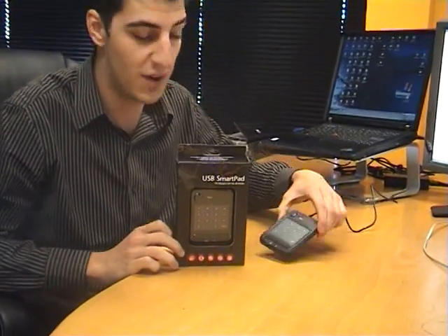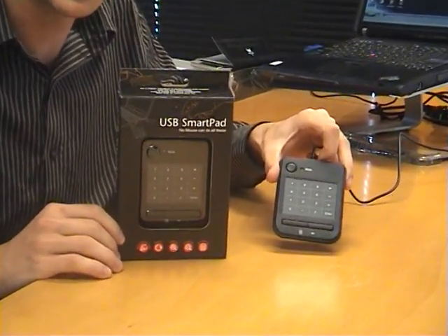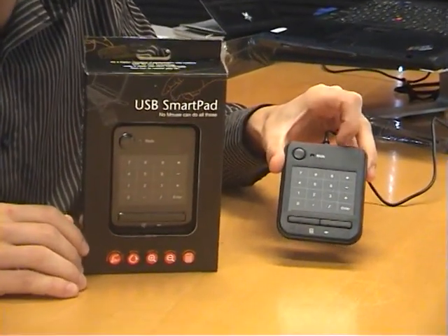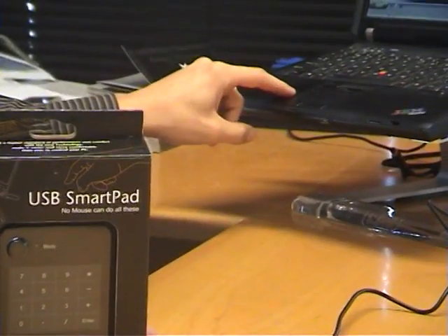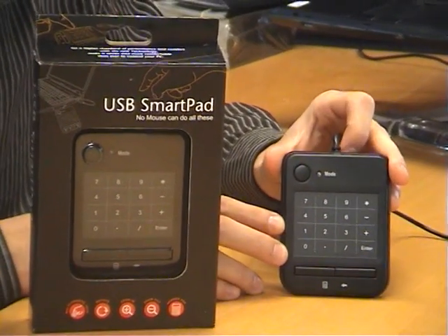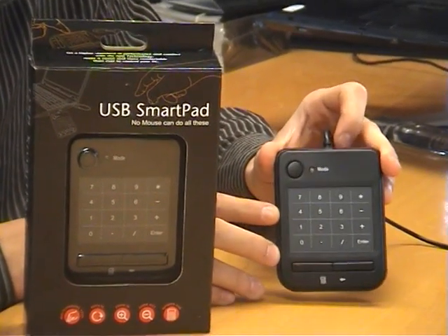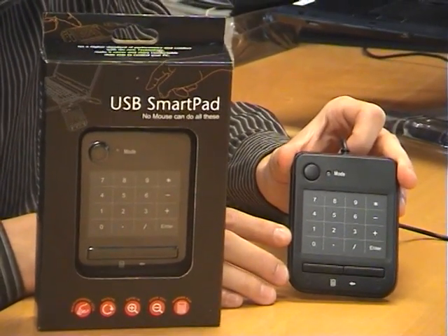This little device actually acts as three different devices. First off, it's a numpad that you would find on a keyboard. Second, it's also a touchpad that you would find on your notebook. And third, it also allows you to do multi-touch gestures similar to what you would find on an iPhone, and it works on Windows XP and Windows 7.